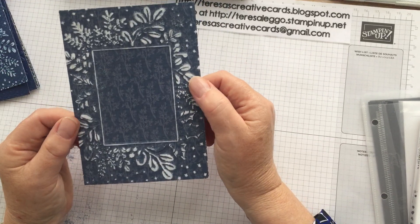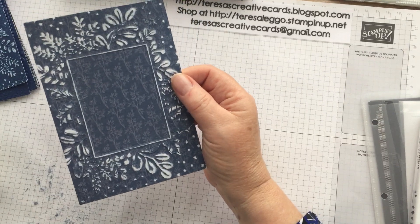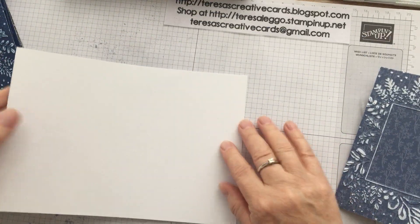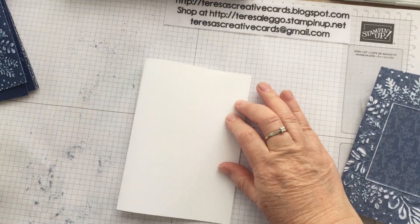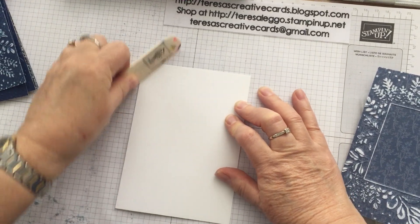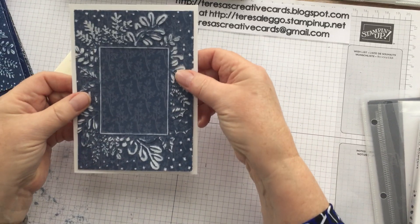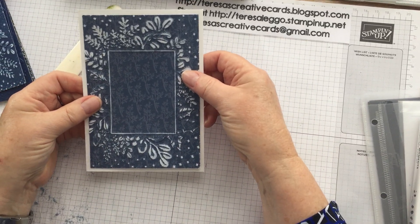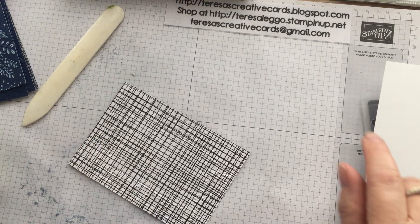So I'm going to layer that on a piece of basic white which I've already pre-scored — I'll just fold that in half. It's just going to get glued on here. It's already starting to take effect, isn't it — it's really pretty. So let's get some Tombow glue.